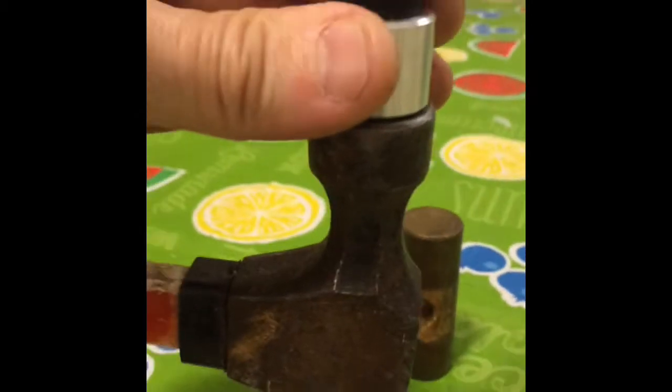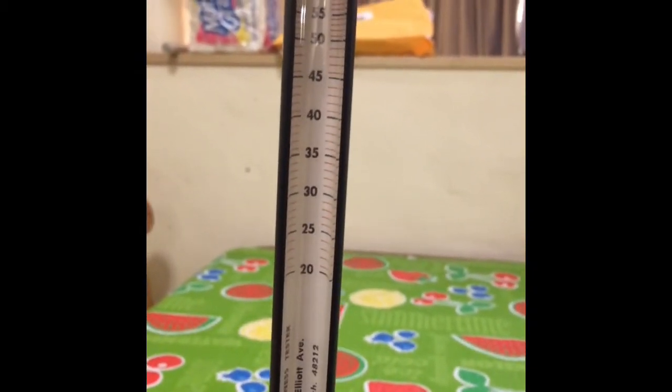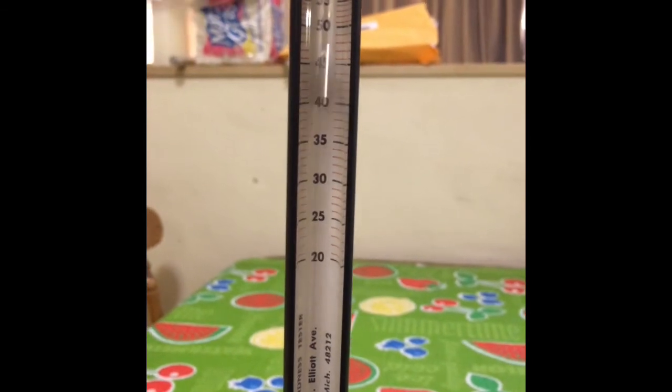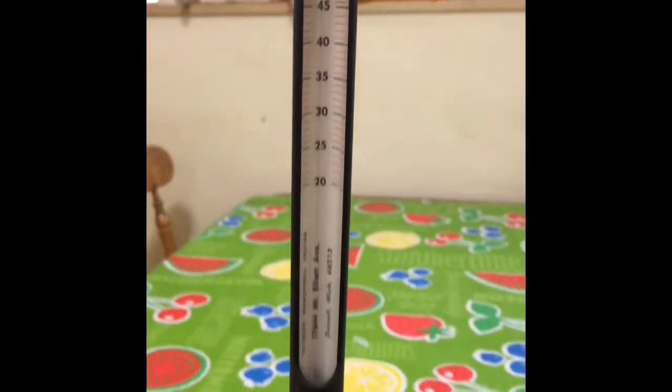A third test will be on just the face of this claw hammer, which should be pretty hard. Alright, and drop it. You can see that was up in the 54-55 Rockwell range.